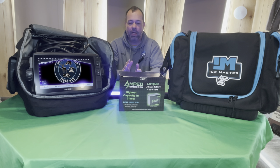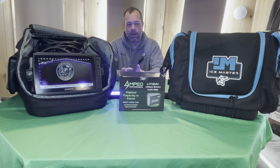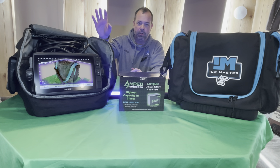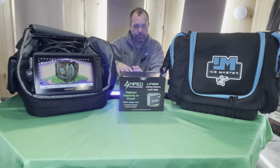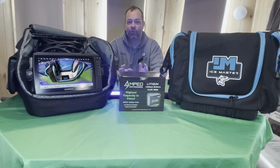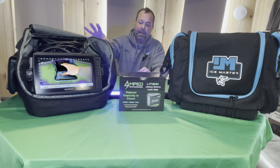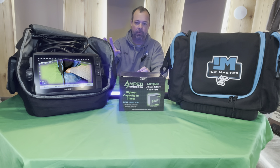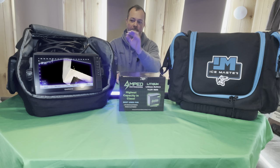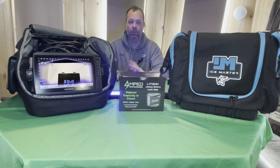Here I've got a 48 amp hour Amped Outdoors lithium battery — this battery weighs a fraction of what the battery that came with the Live Scope weighs. We're going to be changing that out, and here I've got the Ice Master 910 series shuttle. This shuttle is for the 9 inch and 10 inch Live Scope and it will accommodate the 48 amp hour battery, which is going to be huge — it's going to allow us to use our Live Scope for 24 hours straight without having to charge. This is also a waterproof bag, and we'll go through the differences between this shuttle and the original.